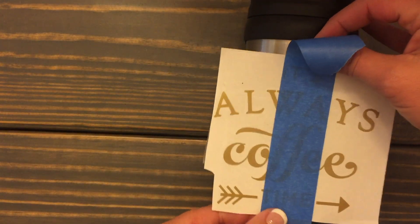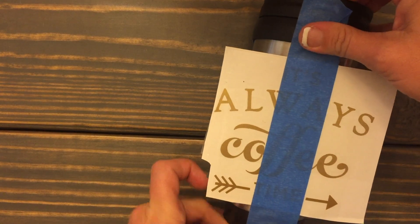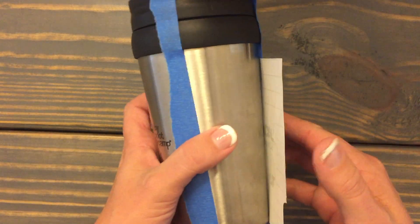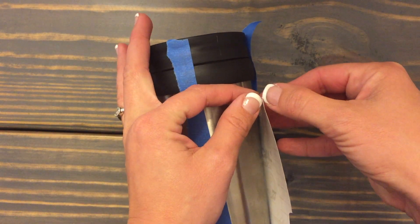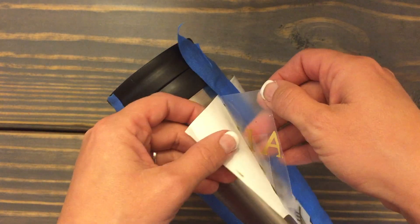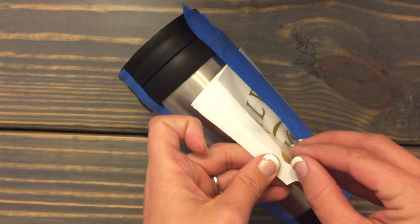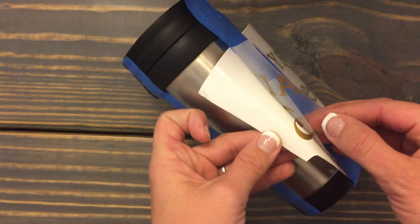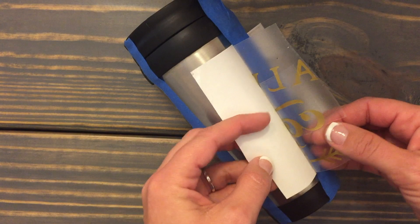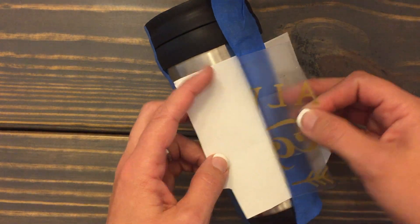With the hinge method, you place it with the tape exactly where you want it, then turn it over and remove the paper backing. You can see how that C isn't coming up, so I'm just going to push my transfer tape — this clear stuff — back onto the paper.